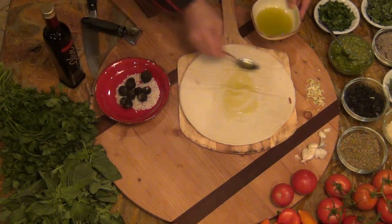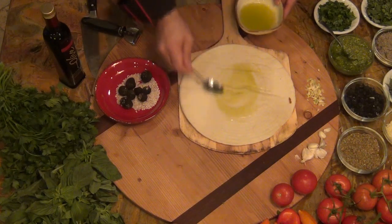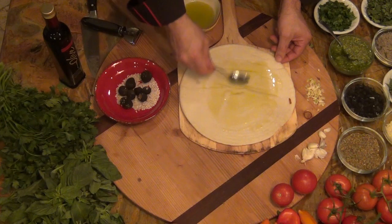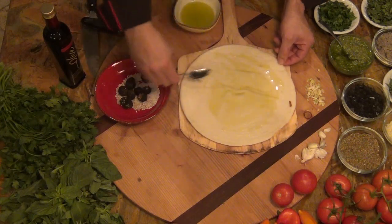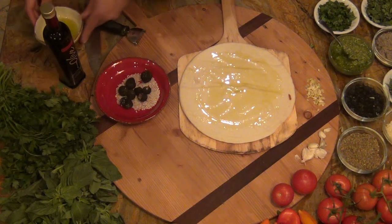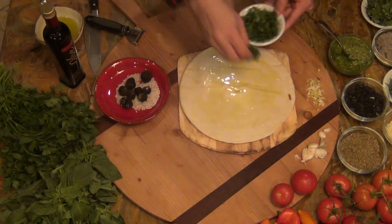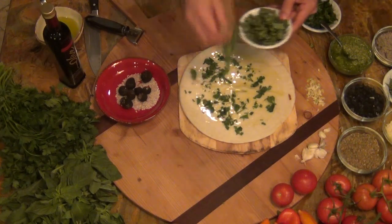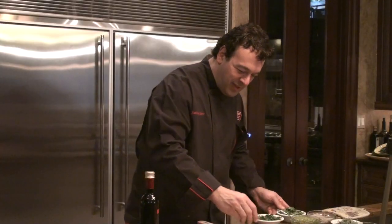Spread the olive oil throughout the crust. We'll add Italian parsley. Fresh basil — you've got to have basil on everything.